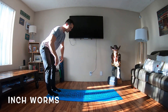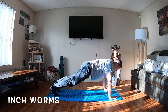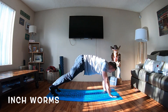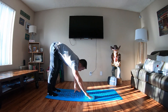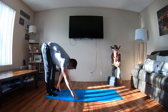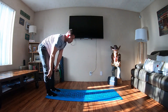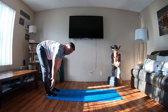First exercise we're doing is an inchworm. You're going to toe touch, guys. Keep your legs locked. Walk yourself out into a push-up position and then just walk yourself right back up. Stand nice and tall. Toe touch, walk yourself out. Trying to keep the legs straight on the way out and on the way up. Inchworms are complete.